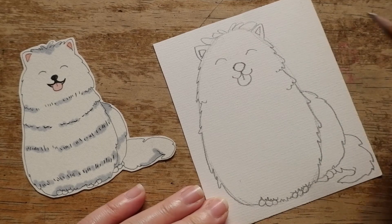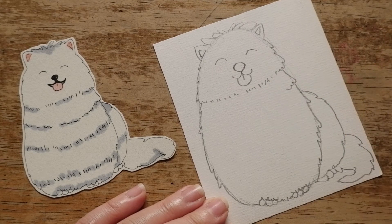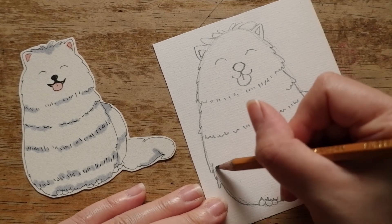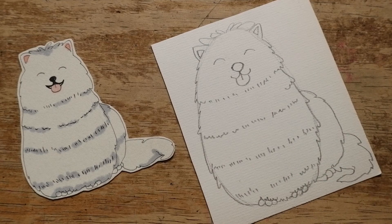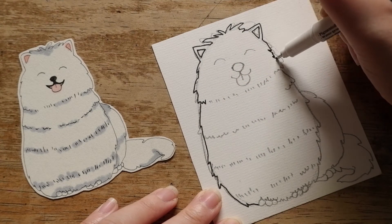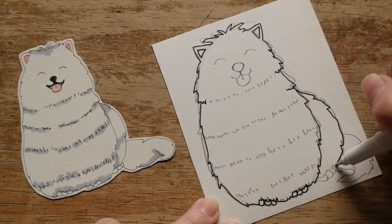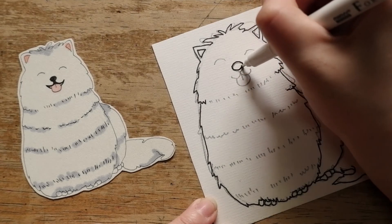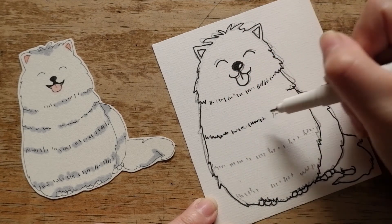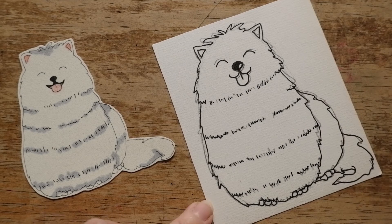Okay! One last thing to do — draw some lines in random size, short and long, to make his body look thick because of fur. Great job! You know what time it is? It's time to ink our dog with your pen. Remember, take it easy!